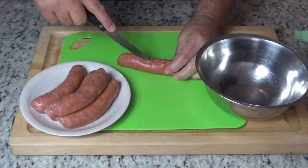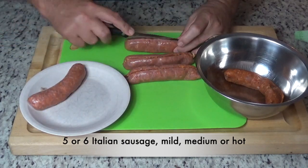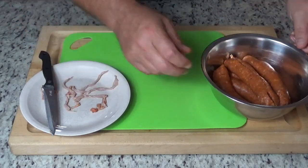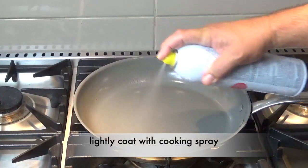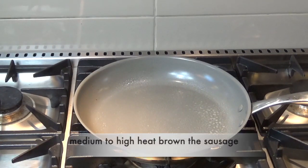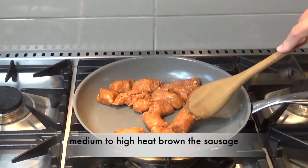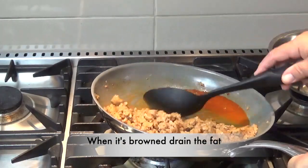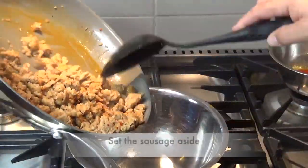Now for our sausage. To remove the casing, simply slice the sausage down the center and peel back the casing. Place them in a bowl and now we'll brown them up on a medium heat. Give it a light spray of cooking spray and just sauté the sausage until they're browned up nicely. Then remove the fat — just tip it over on its side, pour out the fat, and we'll set that sausage off to the side.